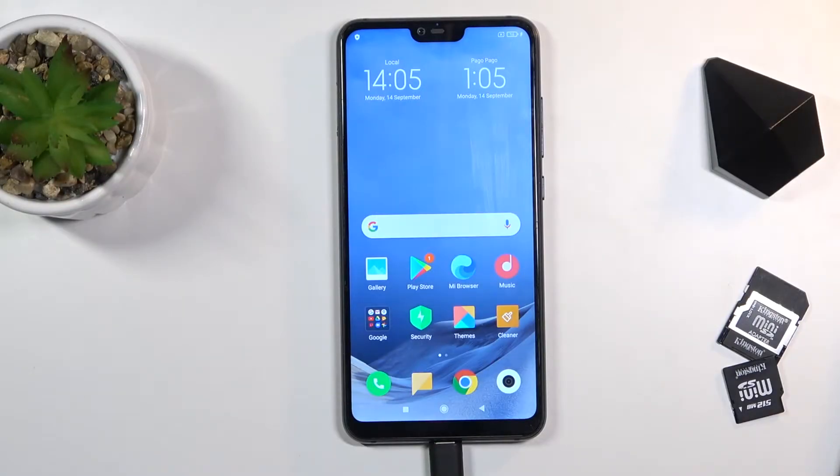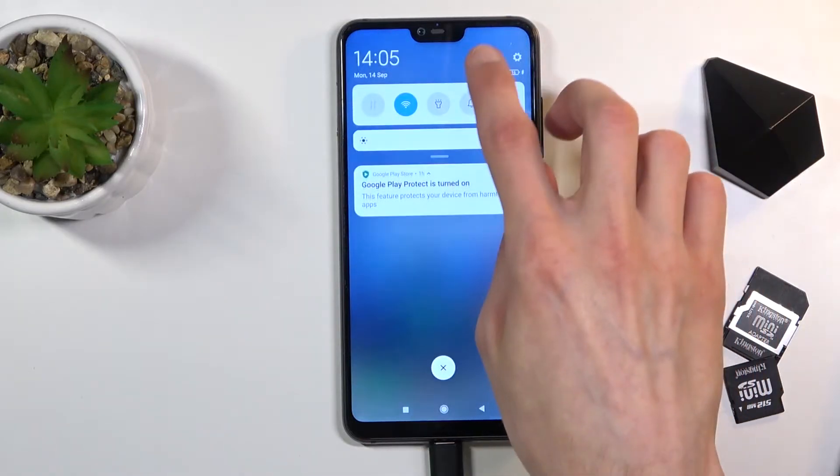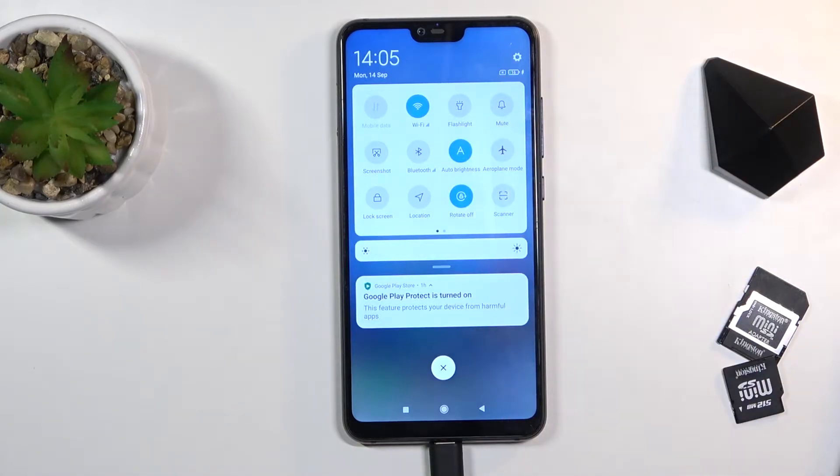Welcome, and finally it's a Xiaomi Mi 8 Lite. Today I'll show you how to enable the power saving mode. To get started, simply pull down the notification panel and look for the power saving mode.